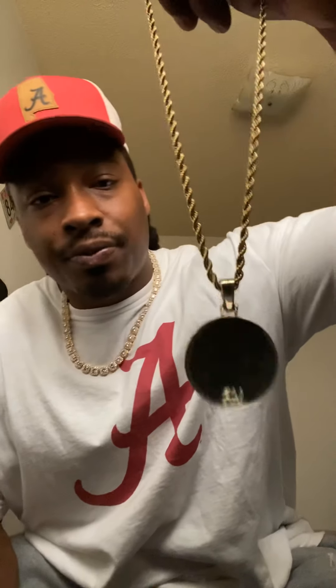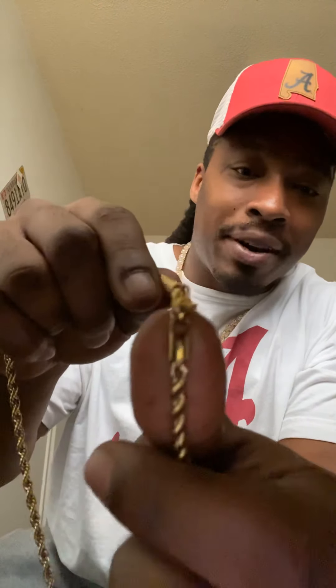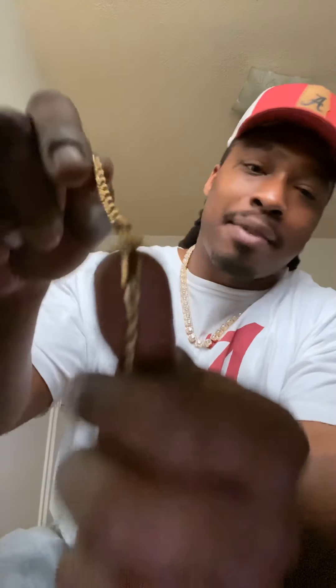I'm going to hop into this GLD. I done had this for about a year and a half — little four millimeter rope chain. Got the GLD little stamp on it right there. I can't focus this phone.